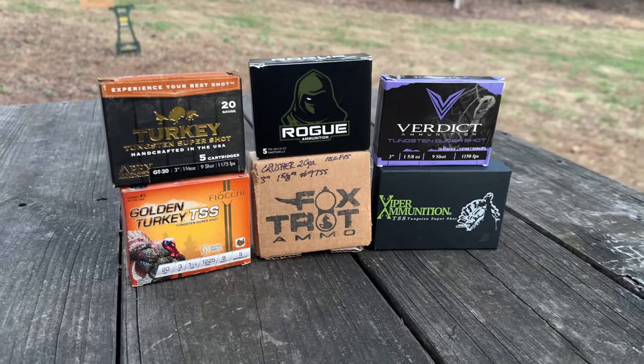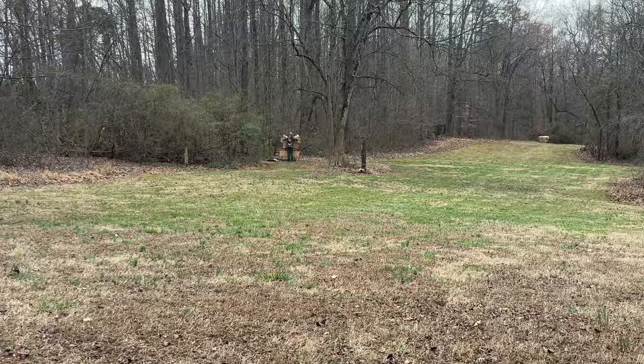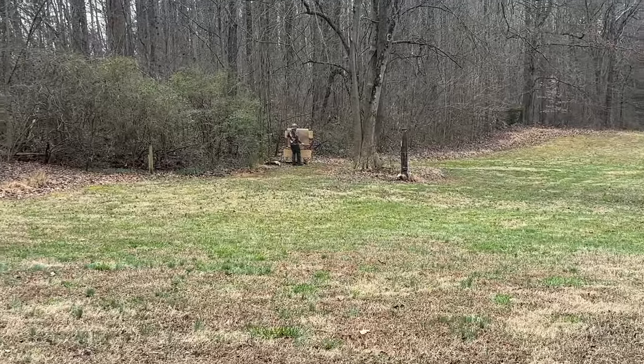Today we've got six different TSS loads. All of them are number nine shot, and we're going to be shooting them at 40 yards. Let's get going.